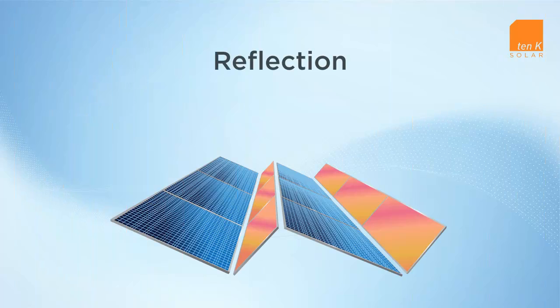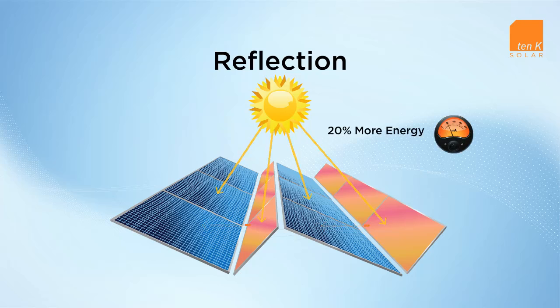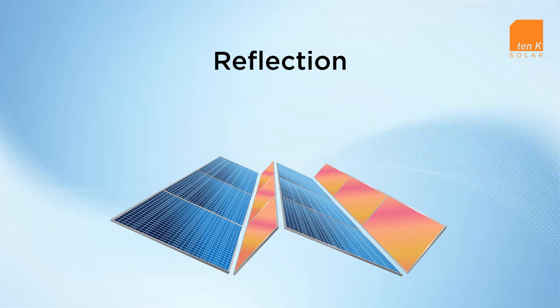The RAISE reflector takes light that would normally fall between the rows of modules and redirects it toward the RAISE module. Only the RAISE module's cell-independent design can reliably use this reflected light, and the RAISE reflect system uses this advantage to generate 20% more energy per installed watt. The RAISE reflect system is an ideal solution for projects with a capped DC nameplate.